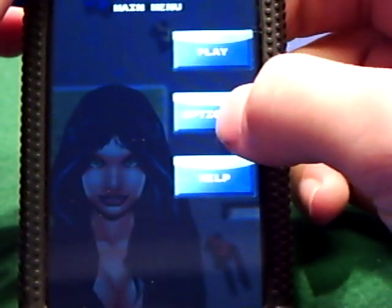Then you have the options to play, options, or help. Play will take you to the playing. I'm going to go to options really fast.